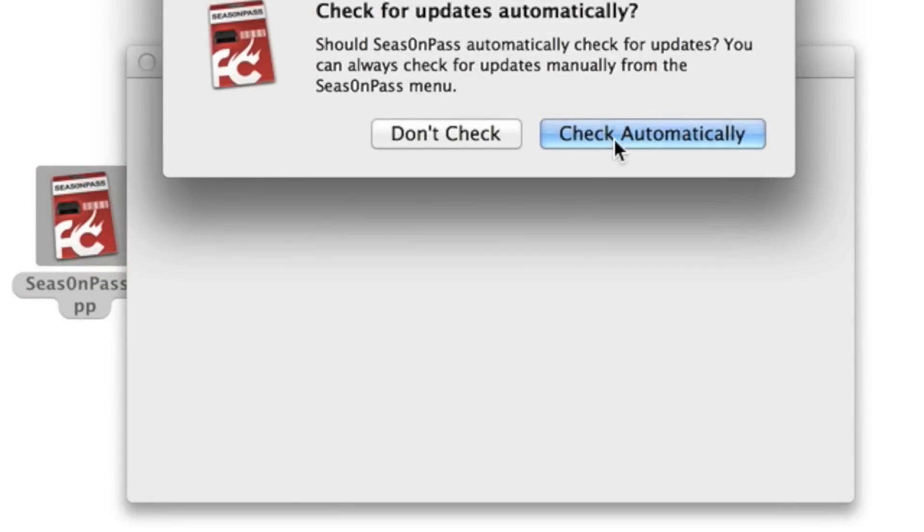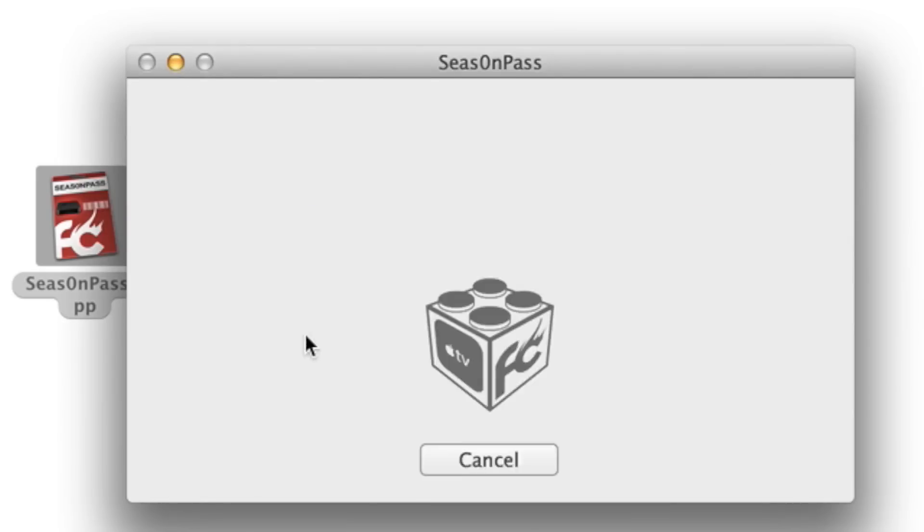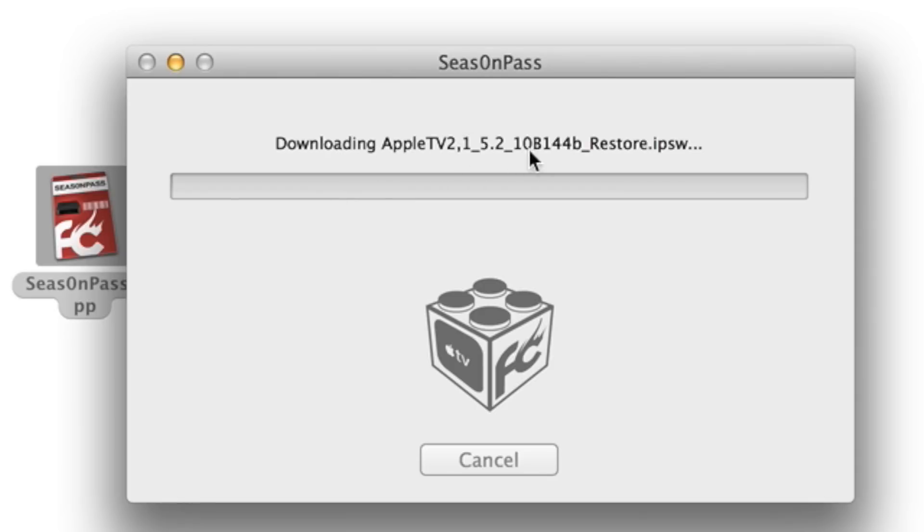Step 2: Drag the Season Pass app to your desktop and double-click it to open it up. You can check automatically for updates if you want. Then click the Create IPSW button and let Season Pass do its thing. It's actually going to download the Apple TV 5.2 firmware, which is the 6.1 firmware.